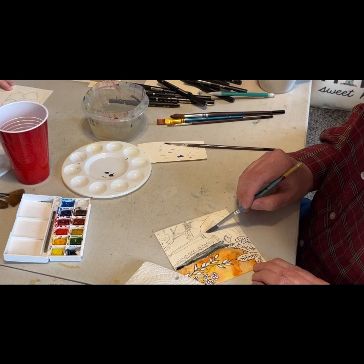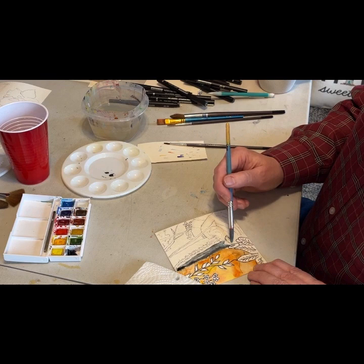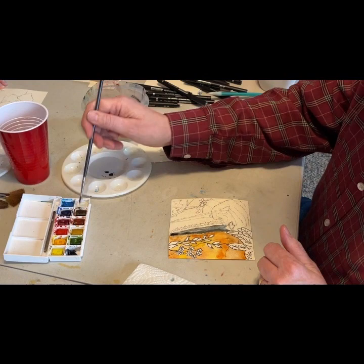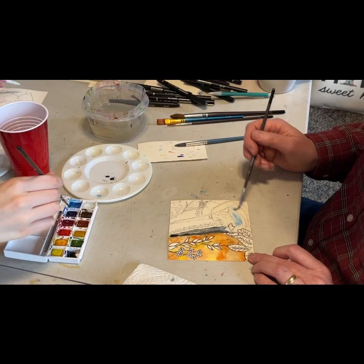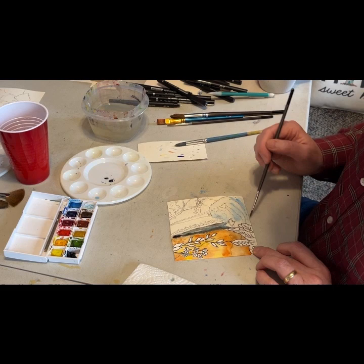I use Winsor Newton paints. This is a little travel kit. I think I've used Arches paper and Winsor Newton paper — this is like 130-pound cold press. It has a texture that isn't an artificial manufactured-looking texture. I don't really care for those papers, so I'd recommend you stay away from those if you're going to do a lot of watercolors.